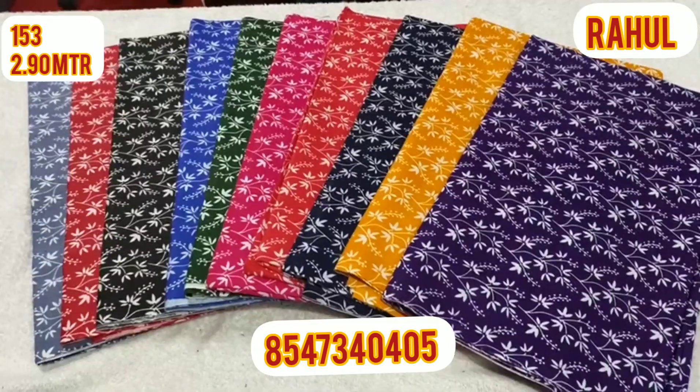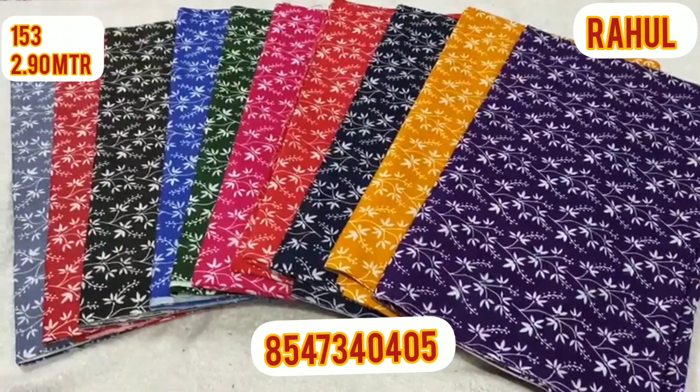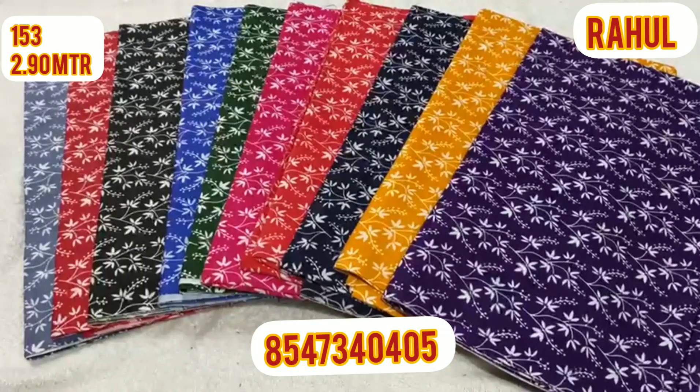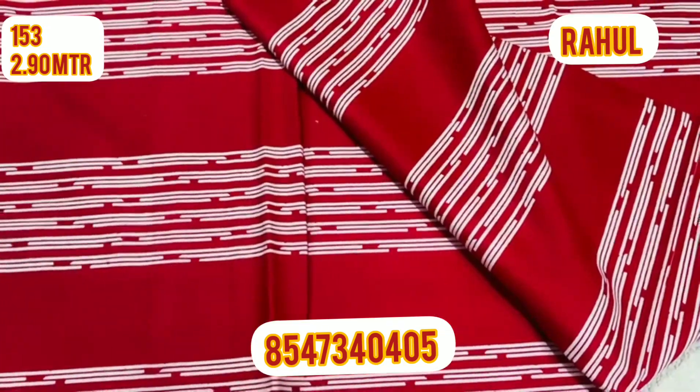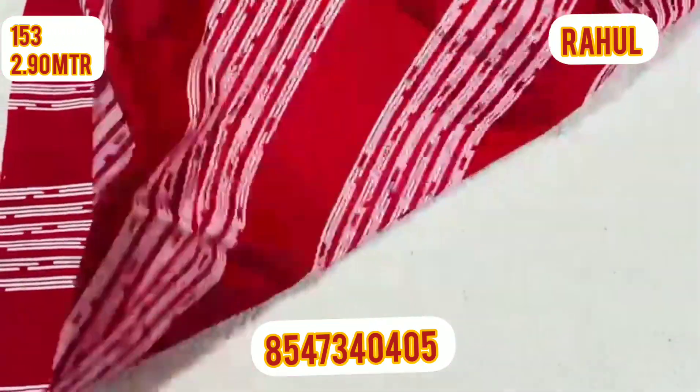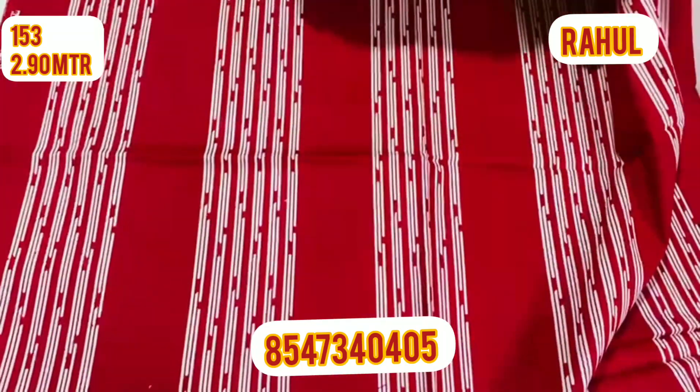If you purchase the maxi material online, you can contact us on the screen. You can see the available collection — there are 3.20 materials available.